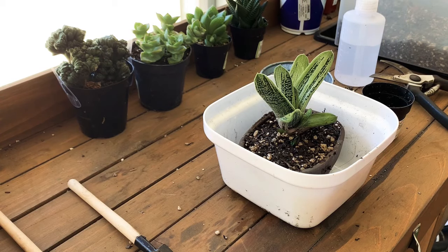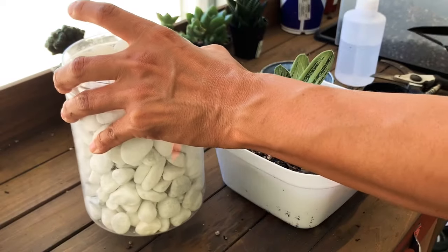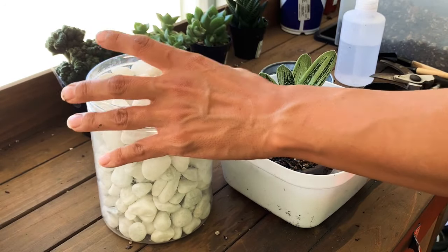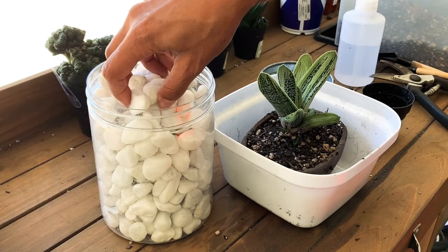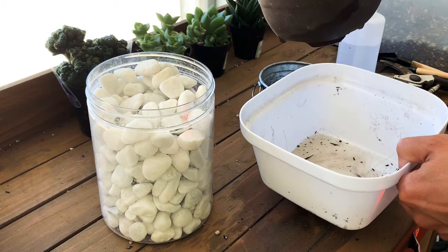I'm going to add some of these white rocks as top dressing. It's done dripping, so here we go!